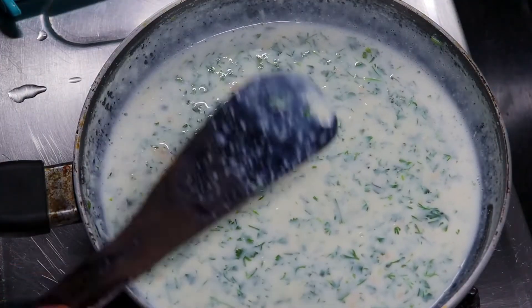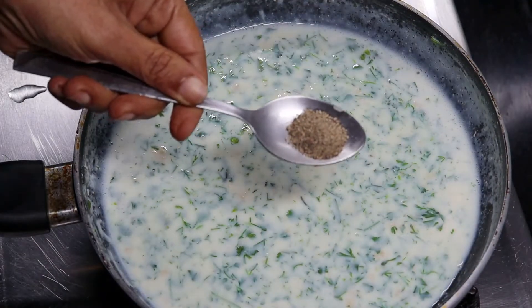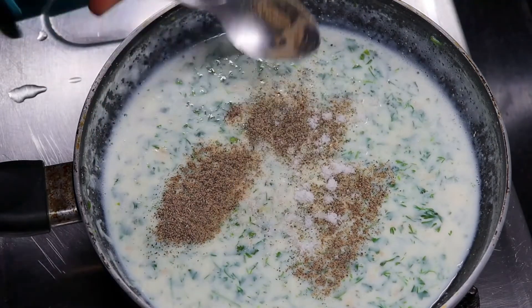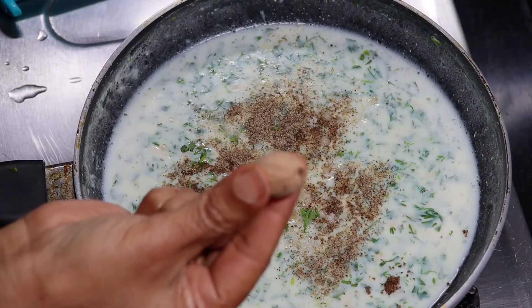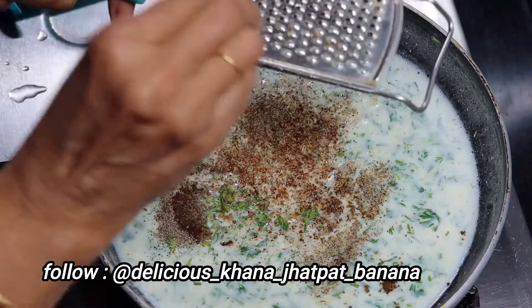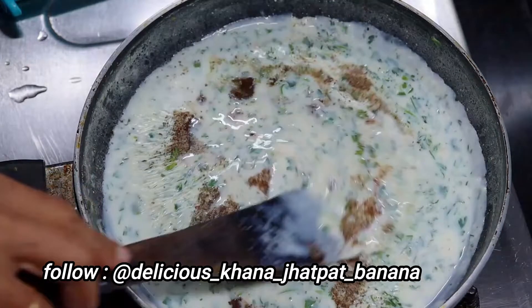Now we will add 2 masalas on a low flame. One is fresh ground kuti pepper, and we are adding a little namak (salt). One important thing is jayfal (nutmeg) — we will add a little fresh jayfal. Jayfal is very good. Mix it well and our white sauce is ready.